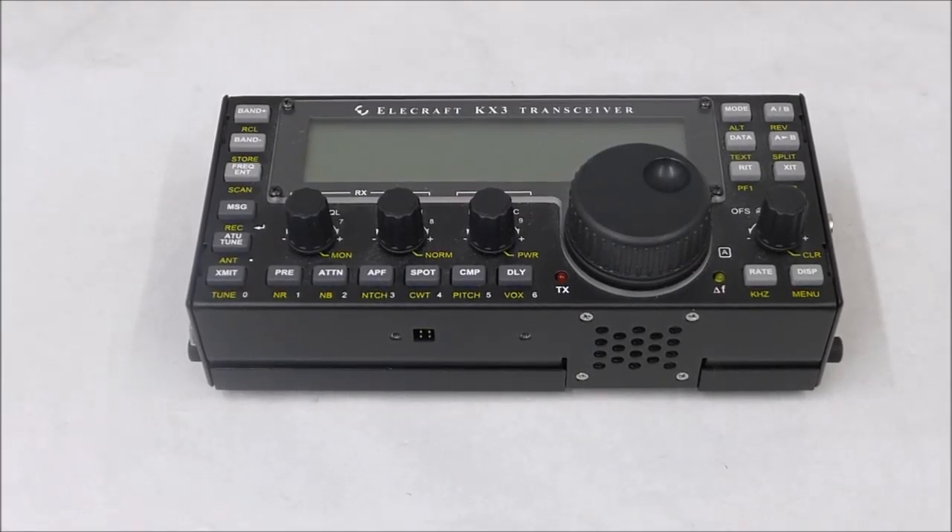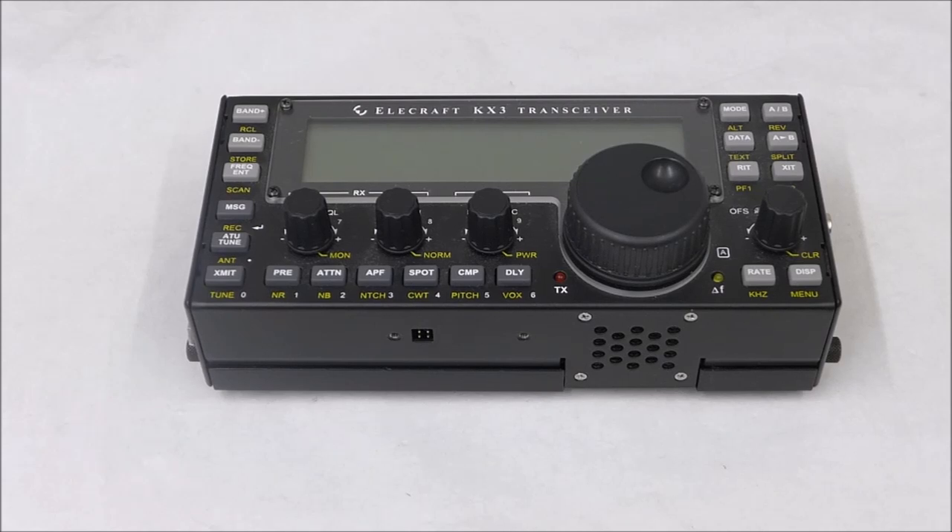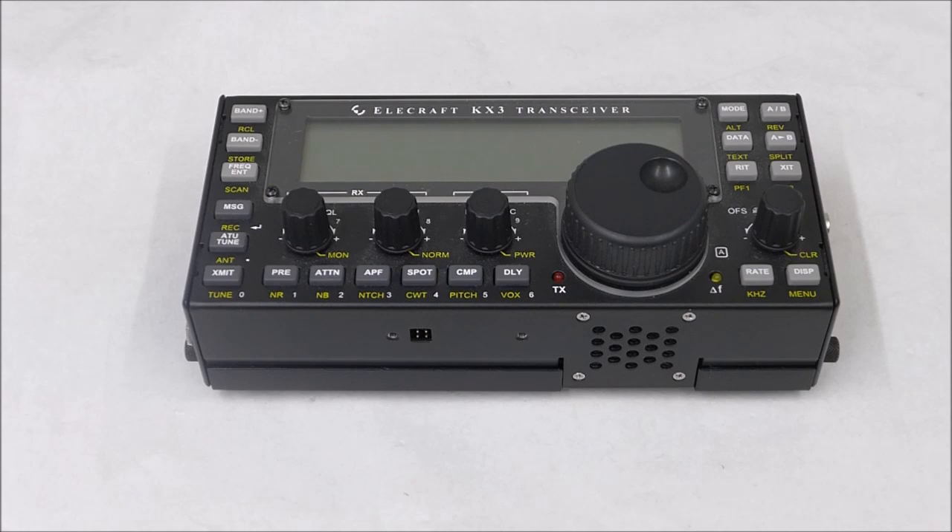Welcome to Waters and Stanton. We are the Elecraft UK distributors and one of the questions we often get asked is what does the KX3 look like inside and how easy is it to fit extra modules.